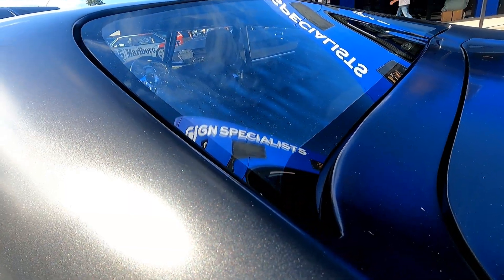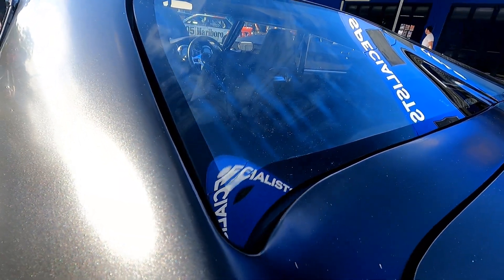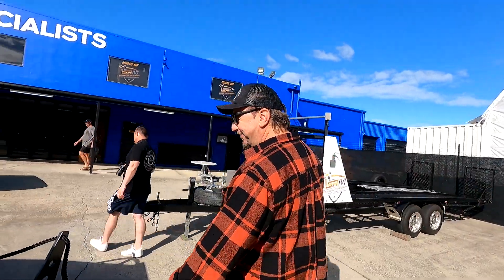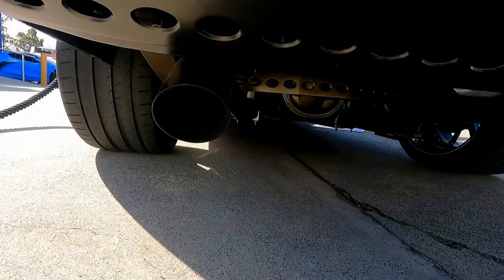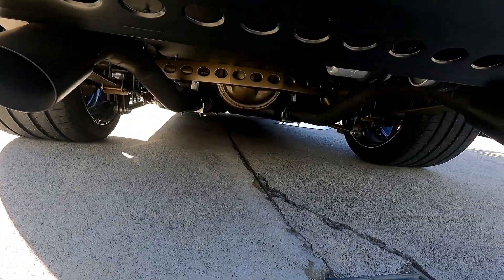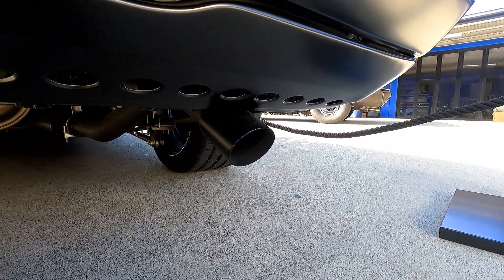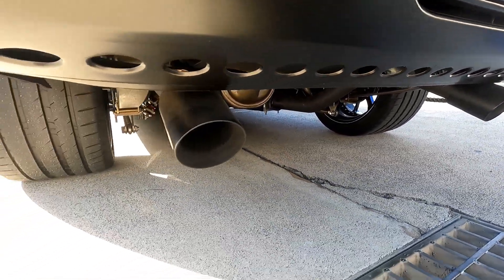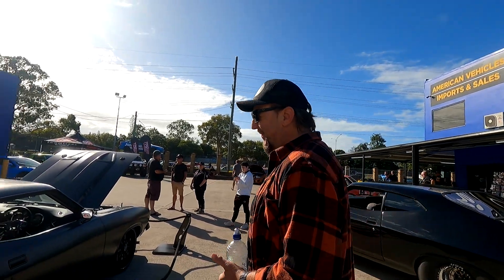We recessed the glass, no trim. I've had three hard tops so I didn't want to go the old school trim look — we want to bring it to the 22nd century. Underneath it's all done as well, the divs, everything. She sounds awesome. What pipes are you running — three inches or three and a half? Twin three and a half. We have the electric valve open to create a lot of noise.